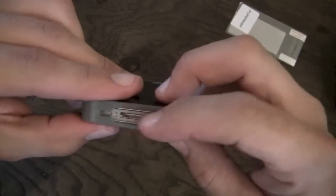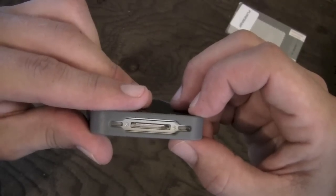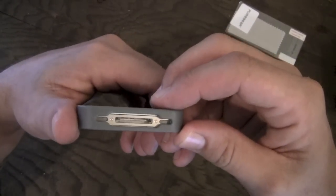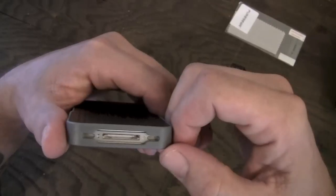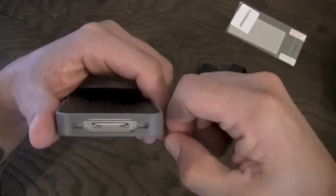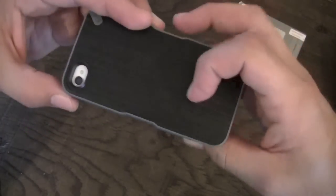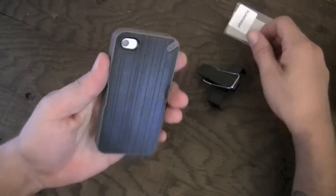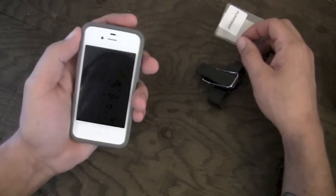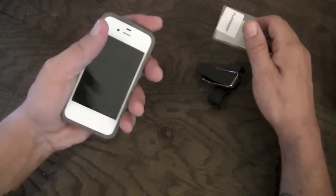Moving down here to the bottom, you have one large cutout for your dock connector, speaker, and microphone. No problem with third-party cables — it's a pretty large, generous cutout with no real problems with cables or docking. I was also able to dock this in my dock, so no issues there either. I really like these tabs where the clip clips on around the side — it gives you a spot to rest your fingers, and I found it quite comfortable when the clip wasn't on it.